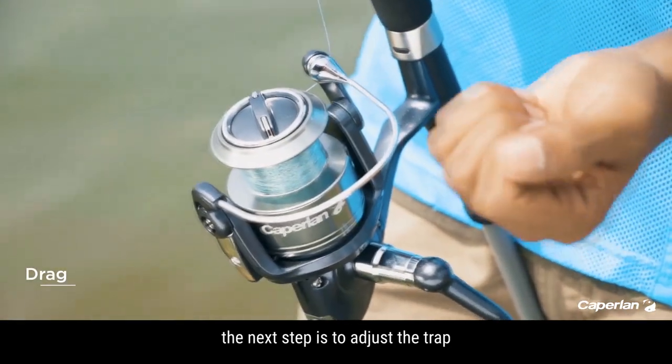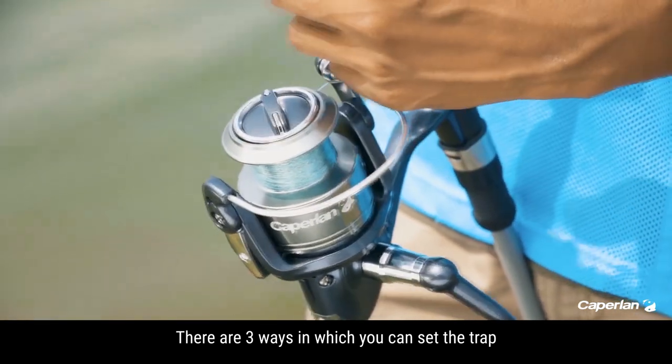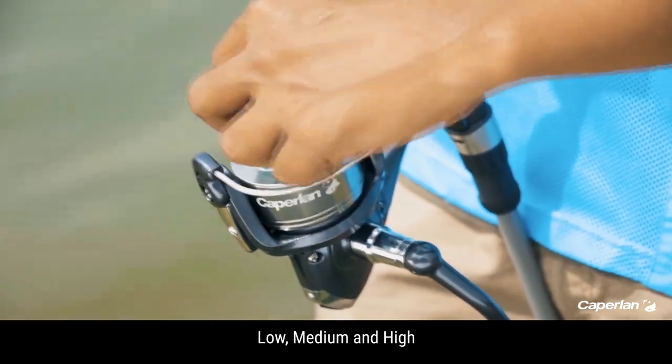The next step is to adjust the drag. The drag controls the motion of the line. There are three ways in which you can set the drag: Low, Medium, and High.